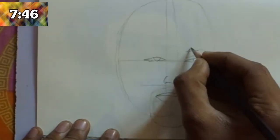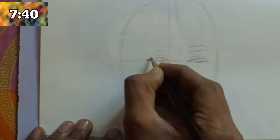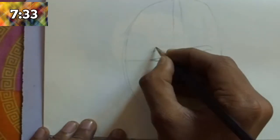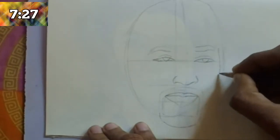After completing the beard, add some details in the eye. After completing the details of the eye, draw the eyebrow. Draw another eyebrow — both eyebrows on the same line because it is the front view.